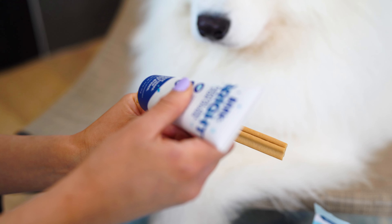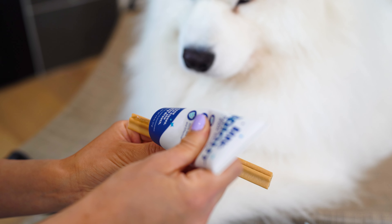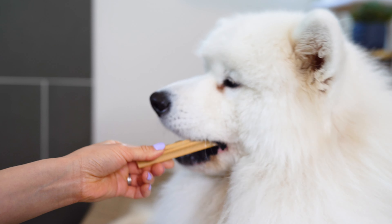Dental chews are a great way to supplement brushing, especially since brushing your dog's teeth can be a very uncomfortable experience for them. How it works is that you have some toothpaste, and the dental chew has a groove where you can squeeze out the toothpaste and line the dental chew. Then you would let your dog bite the dental chew all around, letting the toothpaste get into all the crevices of their teeth.